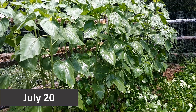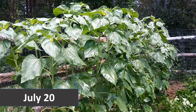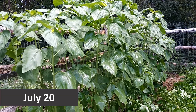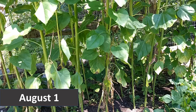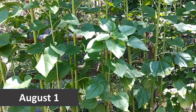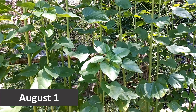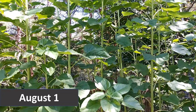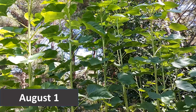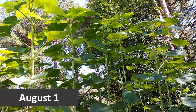By July 20th, maybe 50 days after I planted, here you go — maybe four or five feet tall plants. By August 1st, maybe 70 days since I planted, obviously they're growing. This is two rows, and do you see the fence behind them? So it's a good privacy fence, and now we're just waiting for those beautiful yellow flowers.